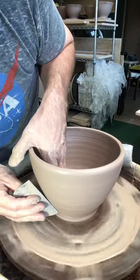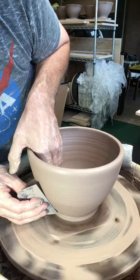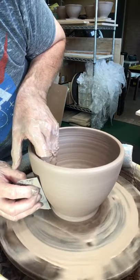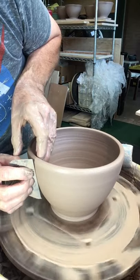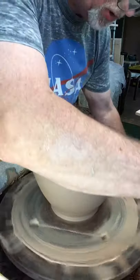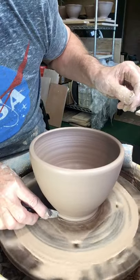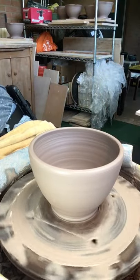Since I started using these ribs my pots are a lot more even and the walls are thinner, which is kind of what we're all shooting for. You want a pot that has that visual weight to it. When you look at a pot you have an idea of what you think it should weigh — if you pick it up and it's too light it's a surprise, and if you pick it up and it's too heavy, that's kind of a disappointment.